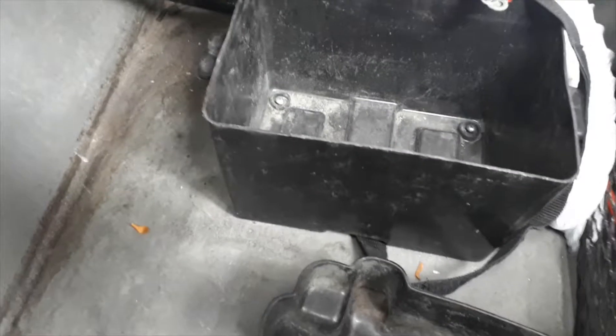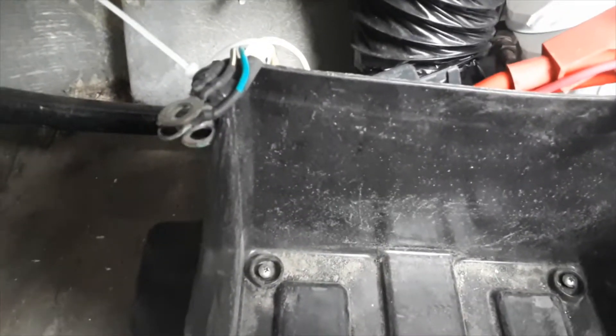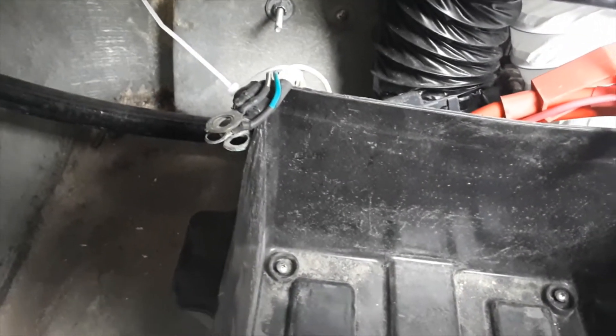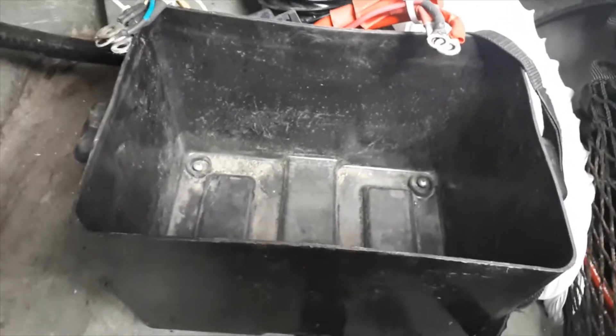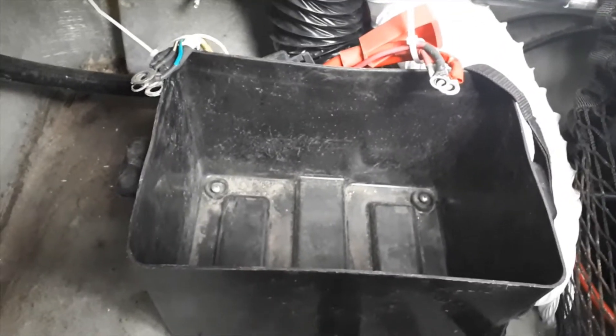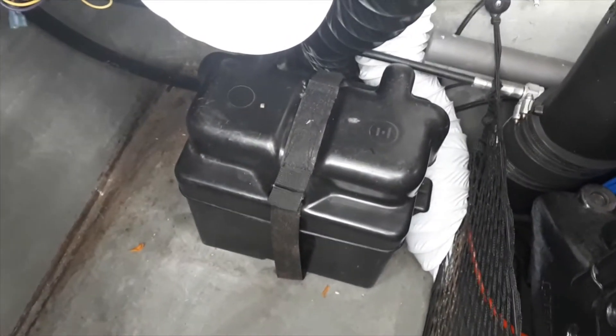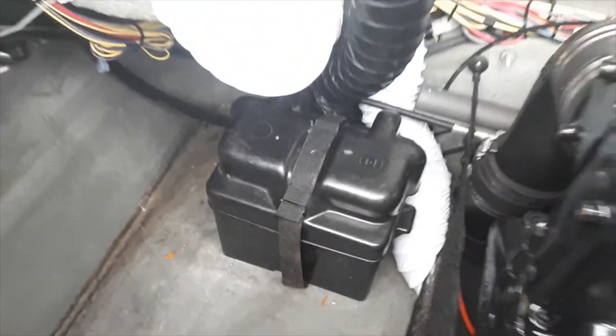Just before we put the battery in, I wanted to show you what I did last fall. When taking the electrical connections off the battery, I tie-wrapped all the positive connections together and all the negative ones together, so when putting the battery back in I'm not guessing which goes on which terminal — it ended up blowing a fuse once. Just a little tip. We got the battery in and the battery cover on.